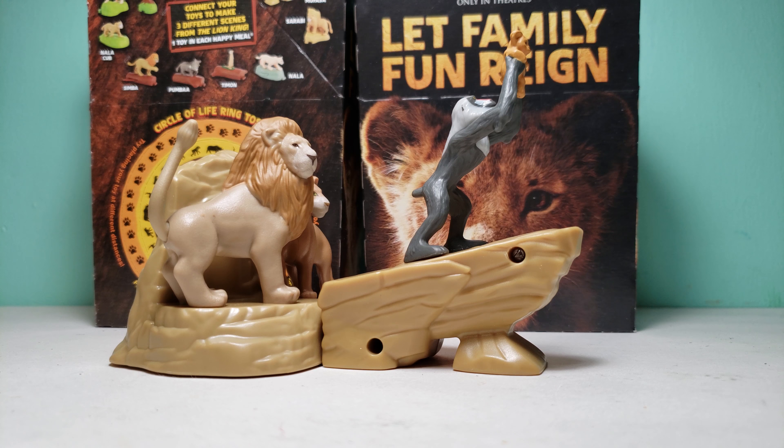Before I show the toy, I just want to give a quick shout out to my traveling channel Attraction to HD and my gaming channel Time for Tekken Games. If I could reach a thousand subscribers on those channels it would be really great, so please check them out — I'll put the links down below.